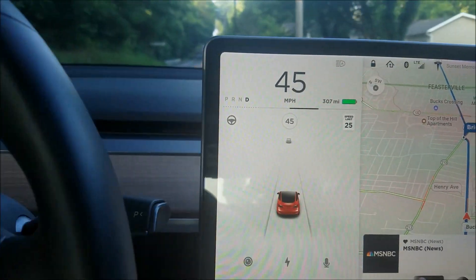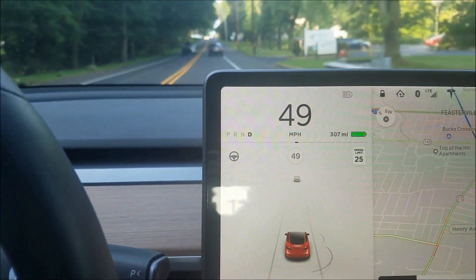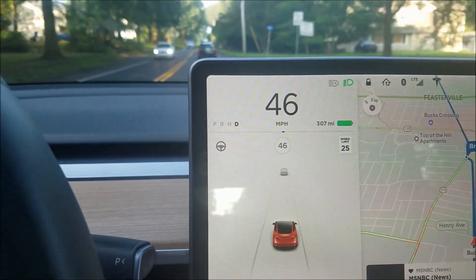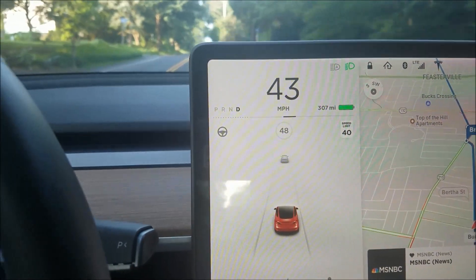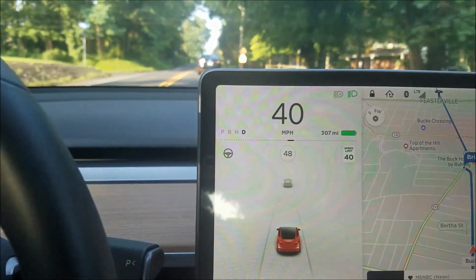I'll show you maybe a little later today what the full regen looks like as far as that green bar goes. I just wanted to warn you all: when you have a full charge on your battery, don't expect as much braking when you let go of the power pedal. Thanks everyone, bye bye.